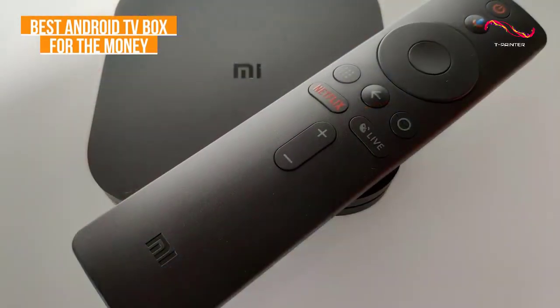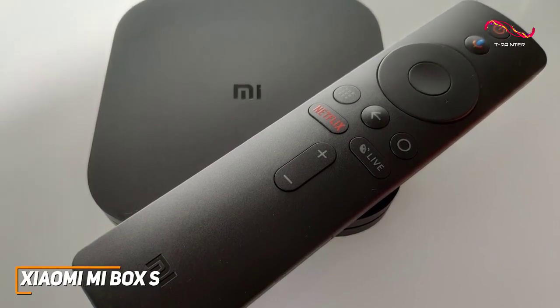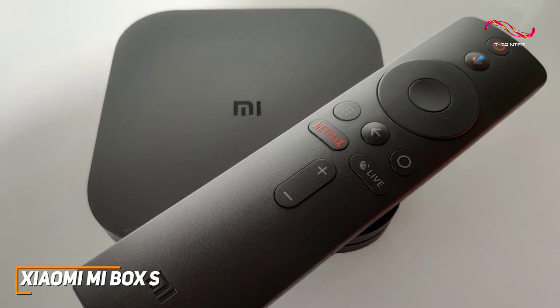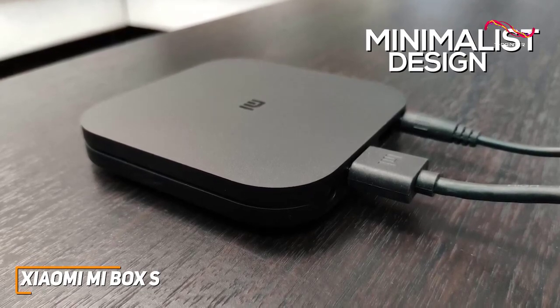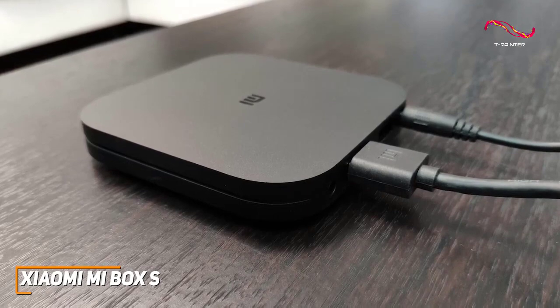The Xiaomi Mi Box S is a more affordable alternative to higher-end models that comes with a compact design, decent support for HDR content formats, and an impressive price-to-performance ratio. It has a compact, minimalist design that should be easy to conceal underneath your TV or an entertainment console, and it has a large heatsink to maintain optimal performance over time.